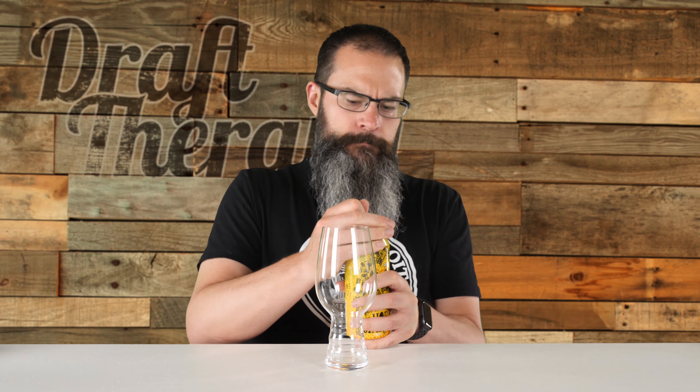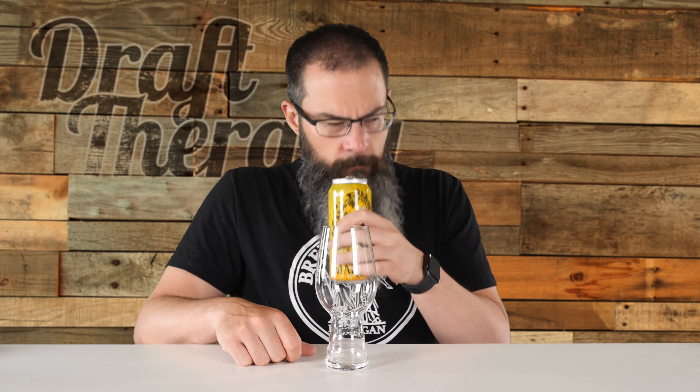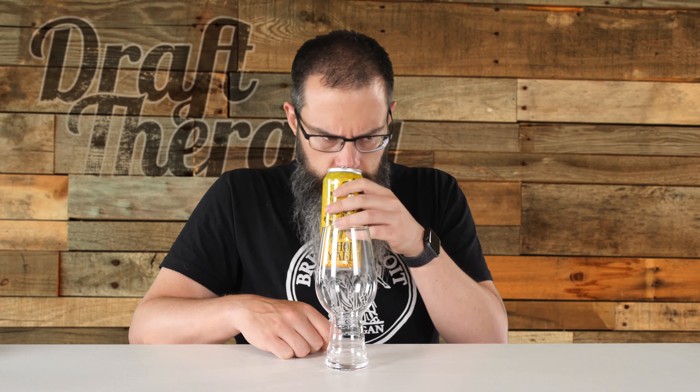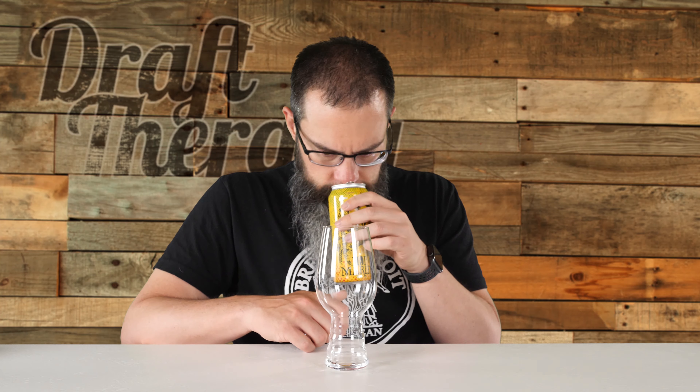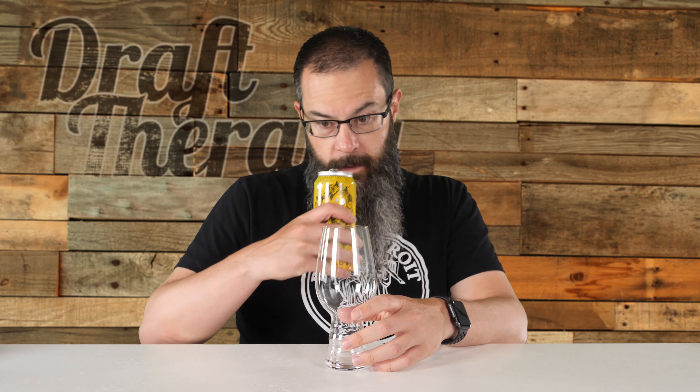We're going to smell right out of the can. It smells actually pretty fragrant — it smells really citrusy. I'm getting a lot of citrus, that's really all I'm getting directly out of the can. Really strong orange coming out of here.